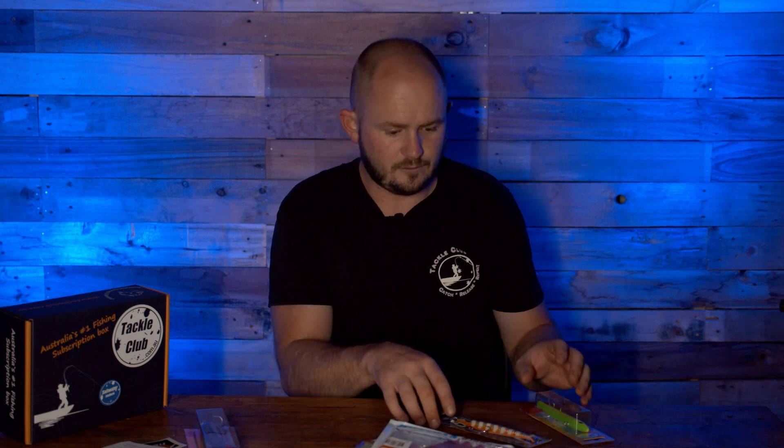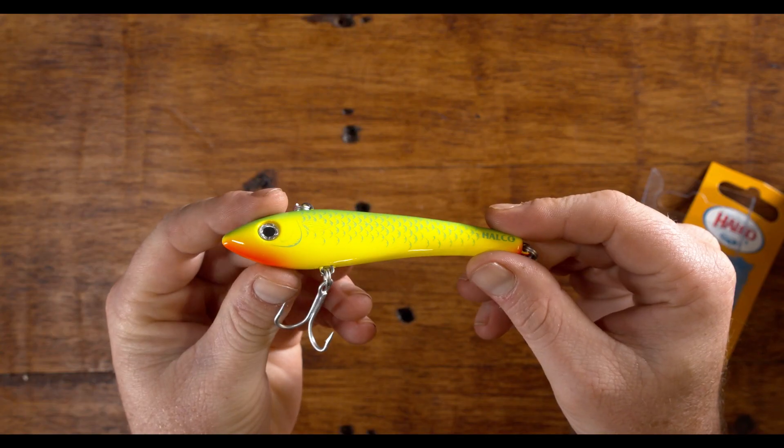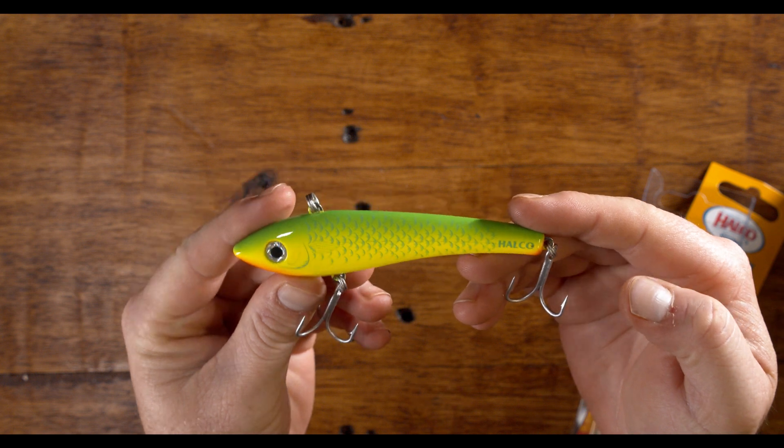Moving over to another hard body — also from Halko — this is the Halko Max 110. These are sick lures. I had the privilege of fishing in Vanuatu once, and every lure we were throwing and trolling was getting nothing except this one. The Max is a big vibe-style lure — you can work them vertically like a jig or high-speed troll them, vibrating and making a hell of a lot of noise behind or below your boat.